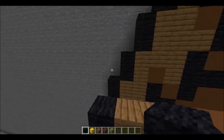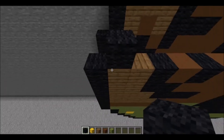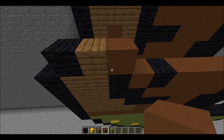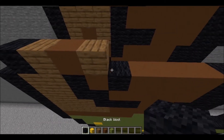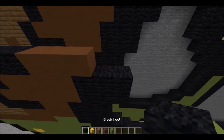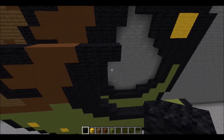Next layer is going to be an indent, which means this first block is going to start with air, followed by 1 piece of black wool. Then 1 spruce plank, 1 brown concrete, 1 spruce plank, 3 pieces of black wool, 3 pieces of brown concrete, then 3 pieces of black wool at the end.